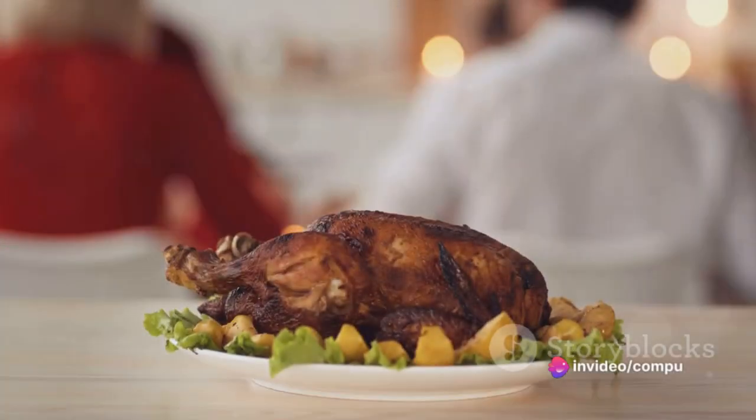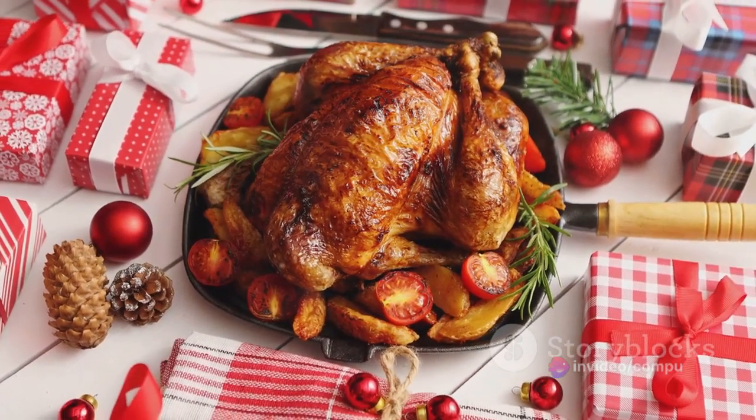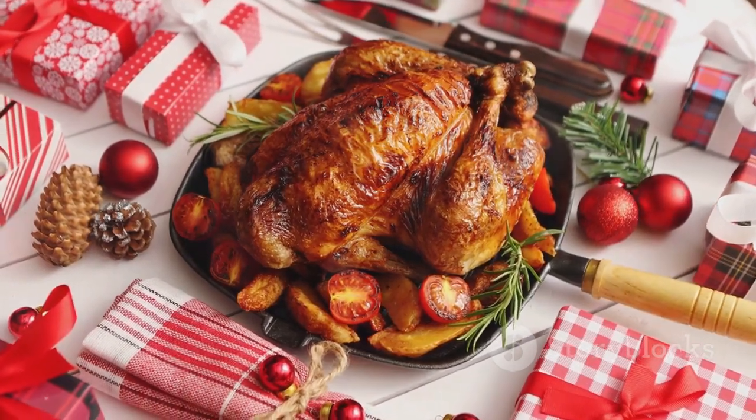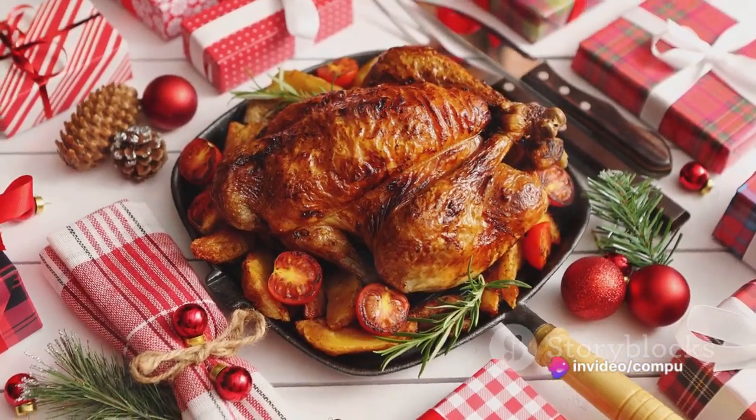Searching for the perfect holiday dinner recipe, one that will make your family's taste buds dance in delight? Look no further! Today we're diving into the delicious world of culinary arts and exploring a recipe that's sure to be a hit at your next family gathering — a mouth-watering savory roasted turkey with cranberry sauce.